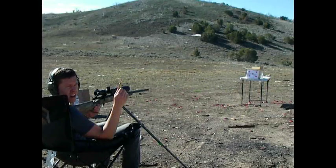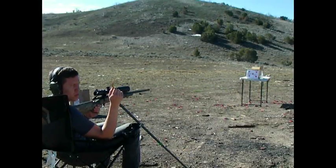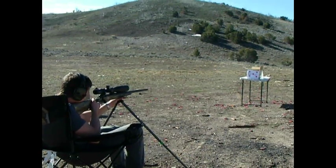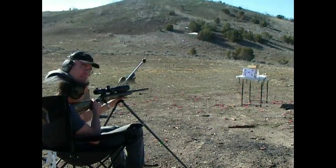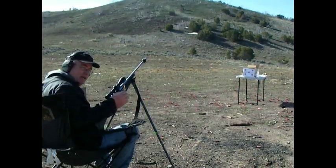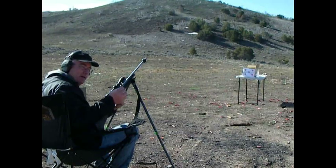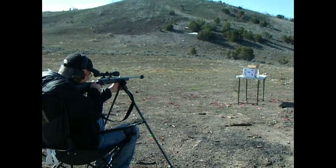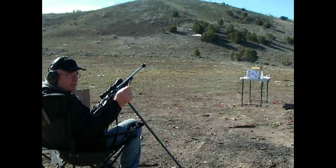The Hornady 140 grain SST out of the 6.5 Creedmoor. Next, we're going to test the 129 grain Hornady Interlock. And here's the 140 grain Remington Core-Lock.